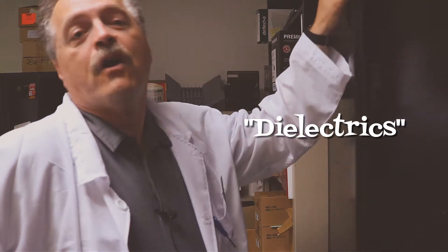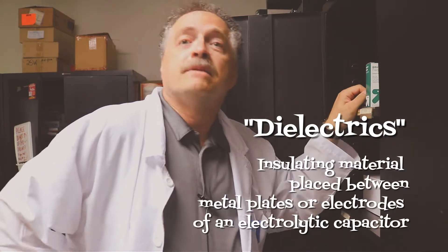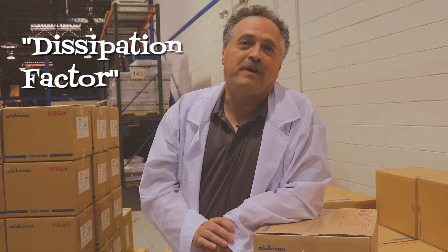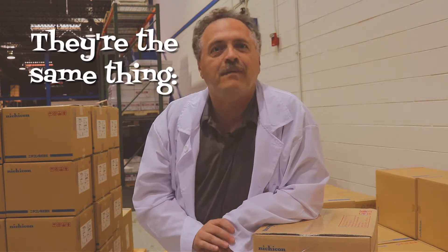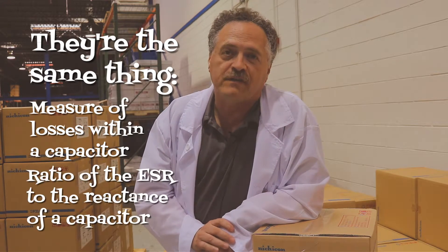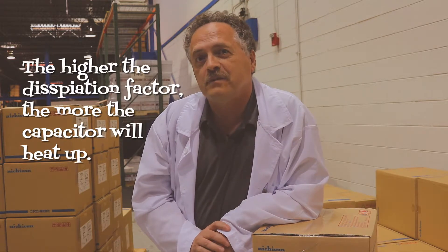Dielectrics. If you caught my first episode, you're hip to the groove. If not, it's an insulating material placed between the metal plates or electrodes of an electrolytic capacitor. Don't miss another episode. Dissipation factor — heard of it? How about tan delta? Well, they're the same thing. They're the measure of the losses within a capacitor. It's simply the ratio of the ESR to the reactance of the capacitor. In other words, the higher the dissipation factor, the more the capacitor will heat up.